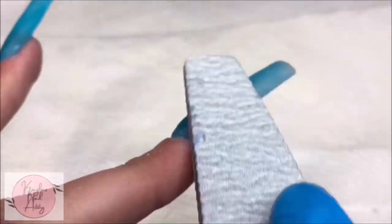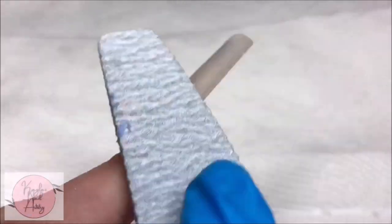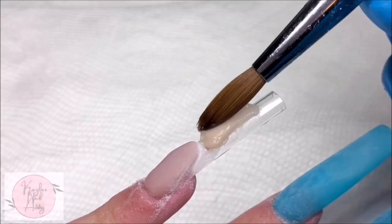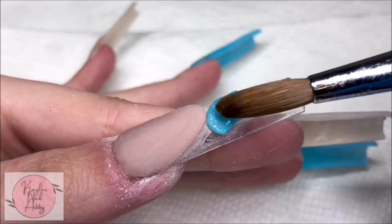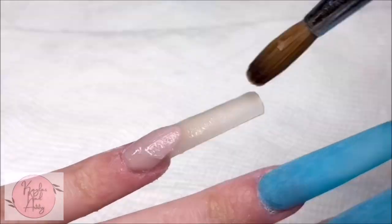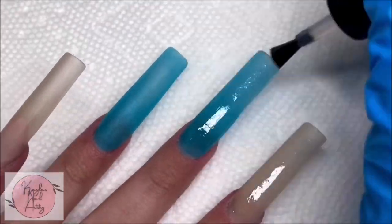Now I'm going to go ahead and file them. Once the smile lines are all filed the way I like, I'm going to go ahead and start laying down the acrylic. I put the same tan color on the pinky nail and then I'm going in with the blue for the thumb. I capped those with clear and now that they're all filed and buffed I'm going to go ahead with the nail art.